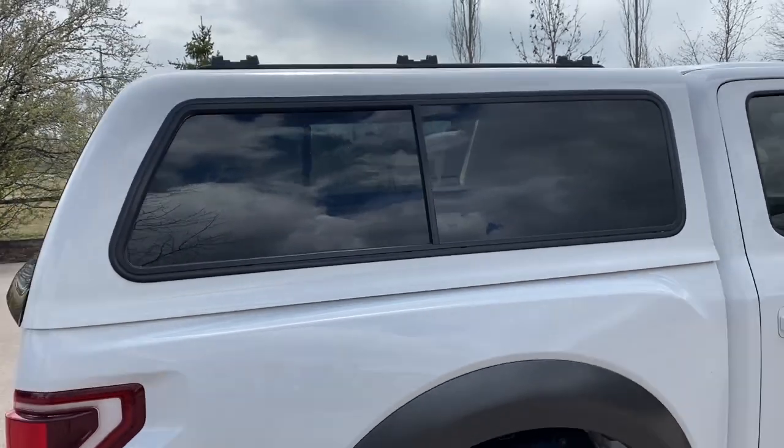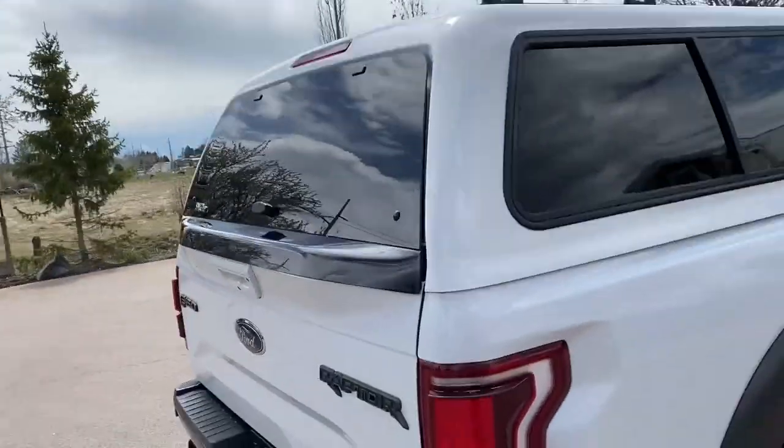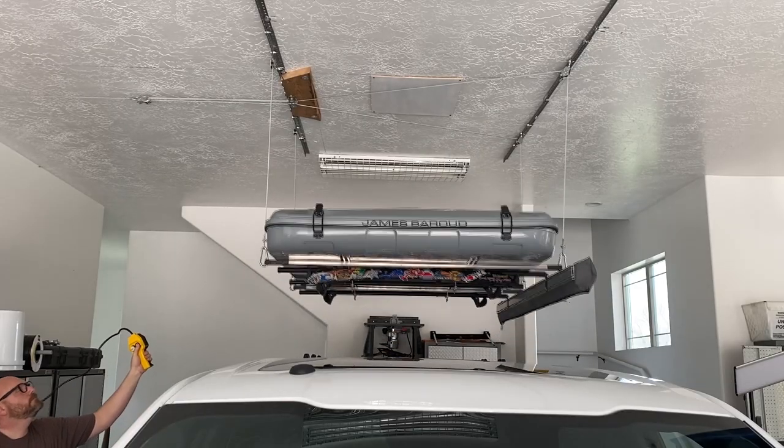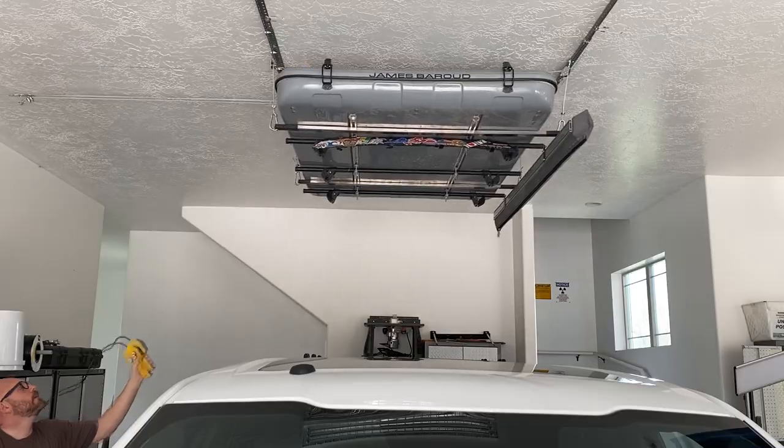I've owned the cap now for three years. I take it on and off several times a year, and I created a hoist so this could be done easily. I've made another video about it if you've seen it.